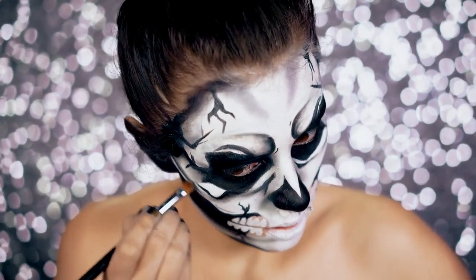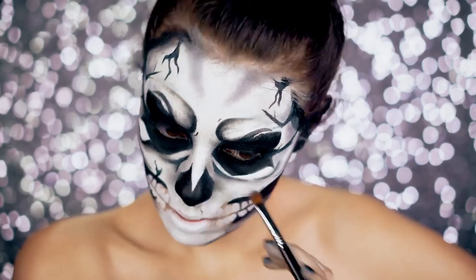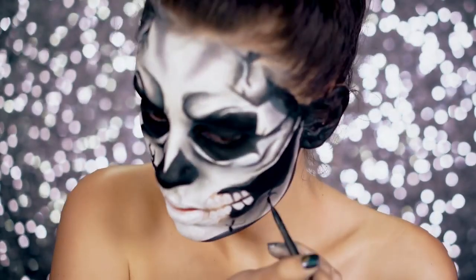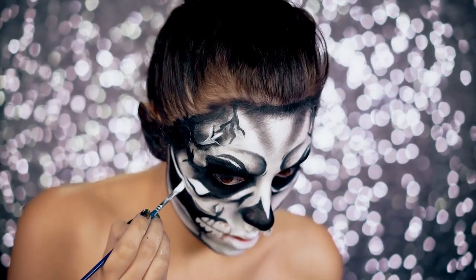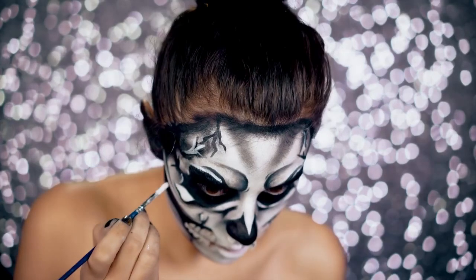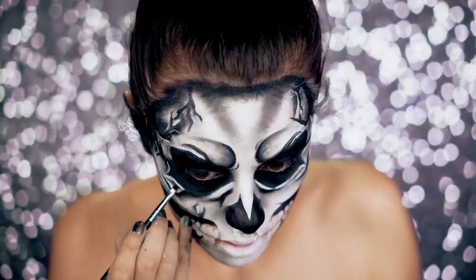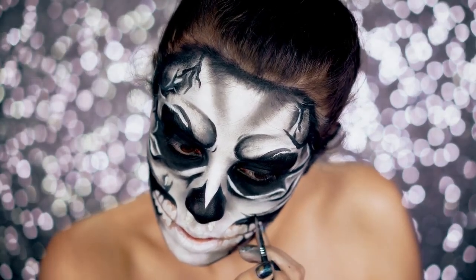I'm going in and shading underneath all of these cracks. The more you shade, the more three-dimensional the skull will look — just remember that. You want to go back in and shade as much as you can with your white, grey, and black. This is going to make the skull really pop out. Here I'm using the white water-activated paint to highlight all of the areas that are underneath black — under the eyes, on the cracks — and highlighting with the white.